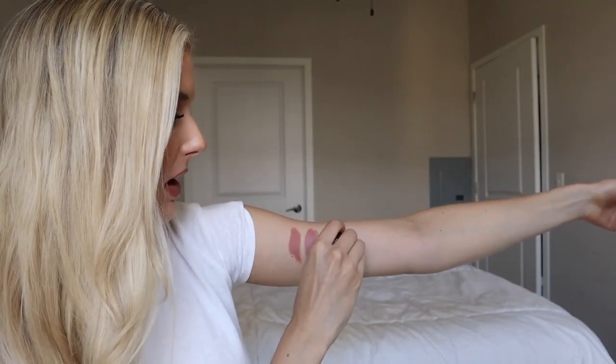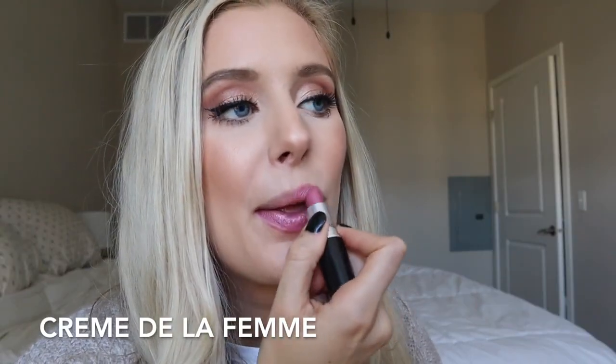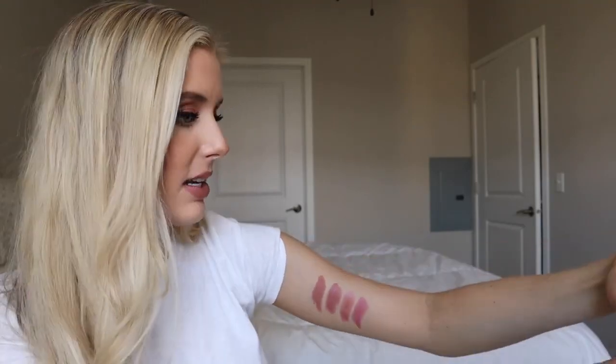Next we have Creme de la Femme. This is a frost and it's a very purpley pink — something I would not purchase today. I got it when the frosty metallic lip was back in, which was a while ago. It's definitely a fun shade but not when I'm fair; it's more fun when I have a nice tan. I'd use it now just for mixing with other shades — like mixing with Modesty would look pretty. If you have really dark skin, that would be stunning.